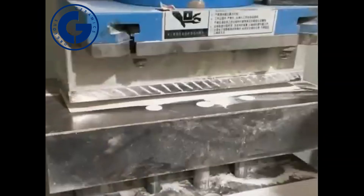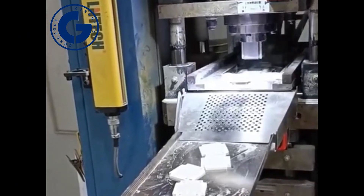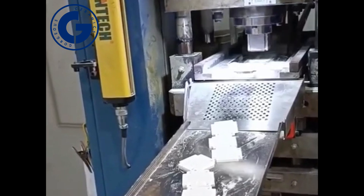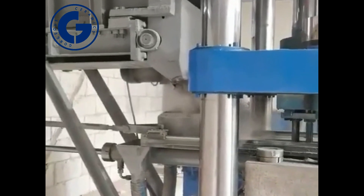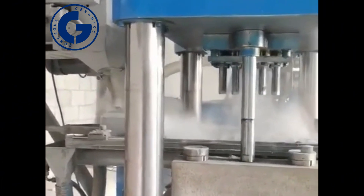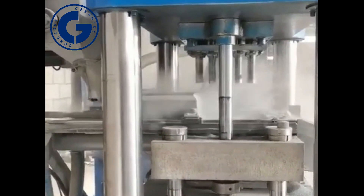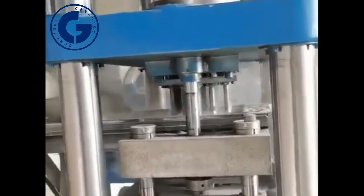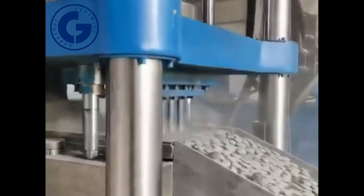Dry pressing is a widely used molding method in advanced ceramic manufacturing. The method starts with high-purity ceramic powder, usually with a water content of less than six percent. The powder is carefully loaded into a steel mold and then pressed into shape under high pressure — sometimes up to hundreds of MPa — using a hydraulic or mechanical press.